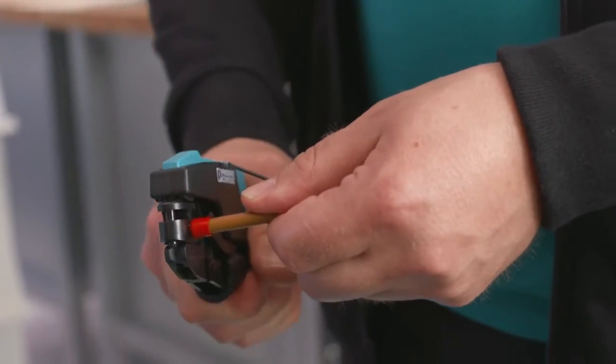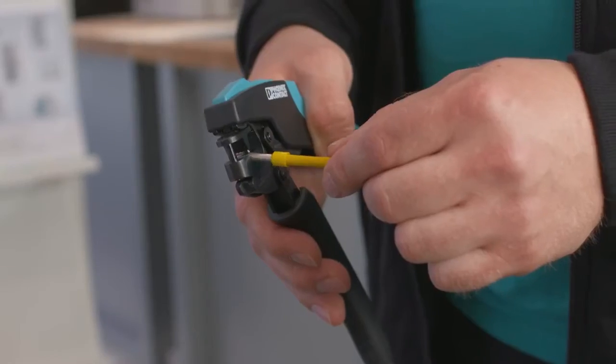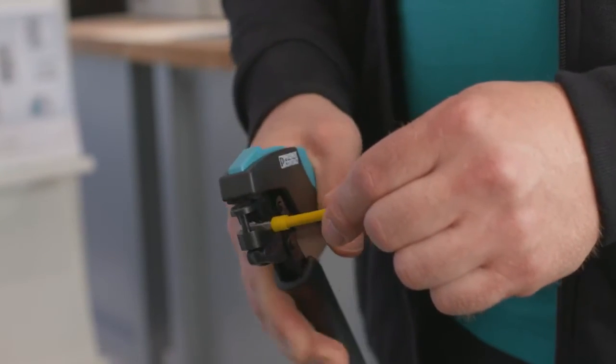These crimping pliers can be used in every application. Thanks to the rotatable die, the ferrules can be inserted from the side or from the front.